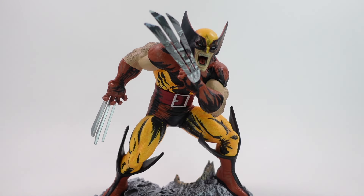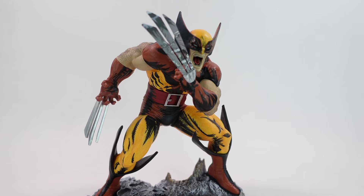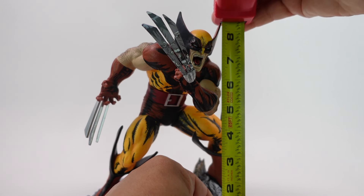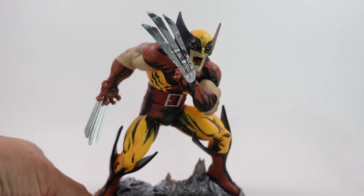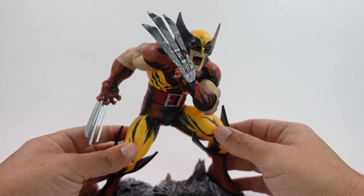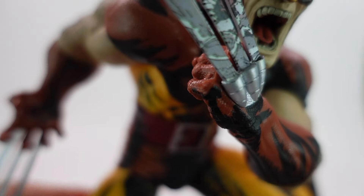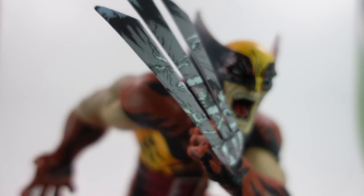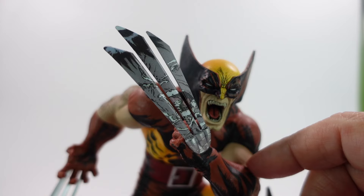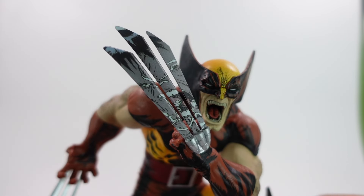Last but not least, you get the statue itself. McFarlane calls it a non-poseable figure, but it's essentially a statue. From a height standpoint it is one-sixth scale — about eight and a quarter inches from the handles, and about seven and a quarter inches wide. The details are really cool — this almost looks like a comic book cover that just popped out. The claw right here mimics the comic book cover, with the Hulk's face reflected in the claws — that is pretty freaking awesome.